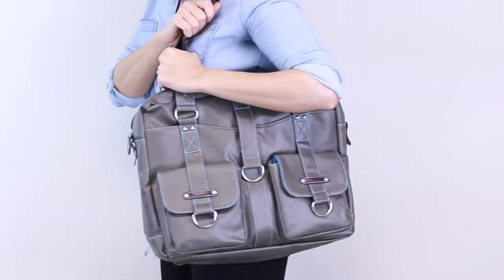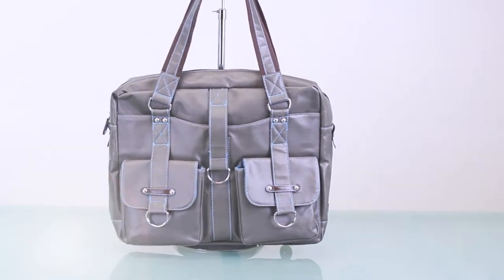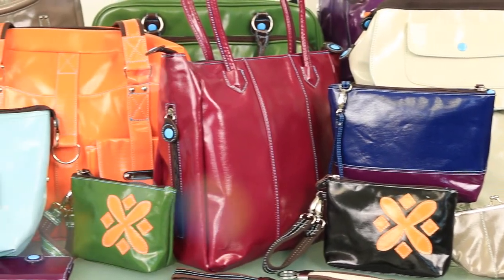With fashion and function, the Robin Laptop Bag is sure to become your favorite go-to bag. Find several color options at urbanjunket.com.